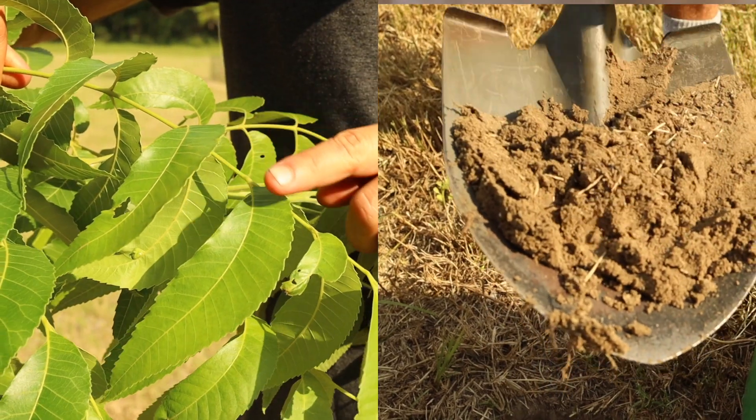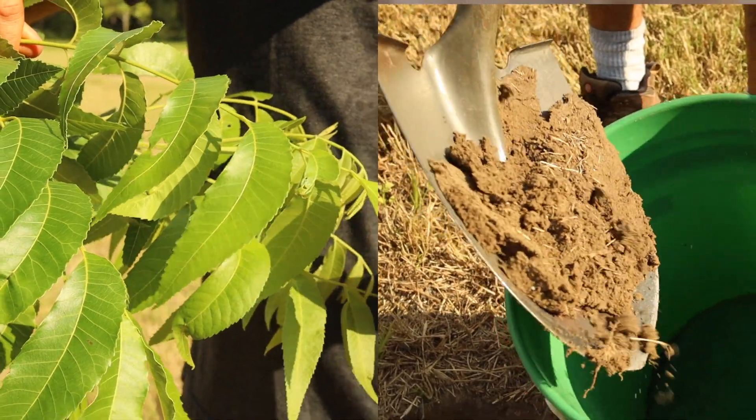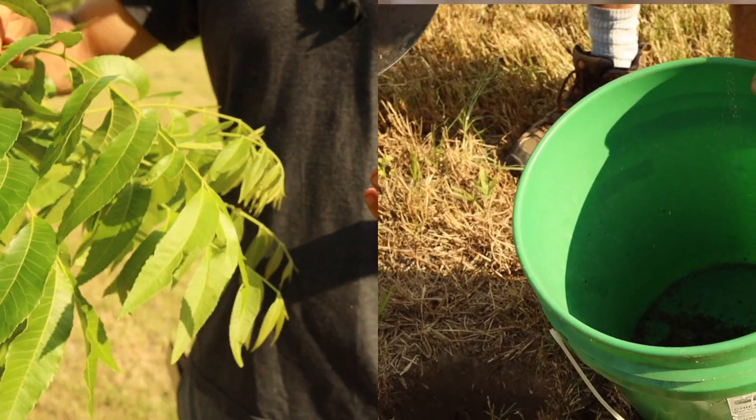You then take that information and use it to calculate and shop for your lime or fertilizer needs, or whatever else it is your trees may need. Check out the links below for videos on us doing leaf analysis and soil tests out on our property.